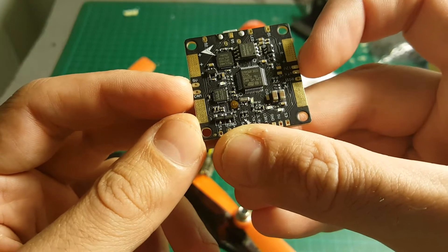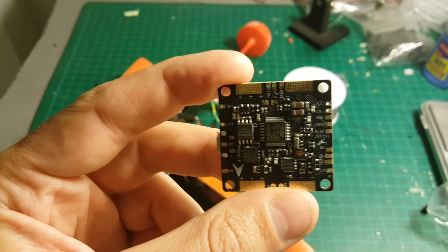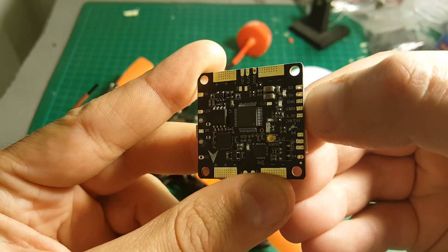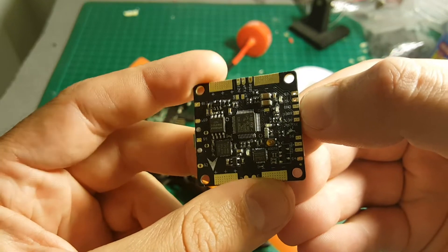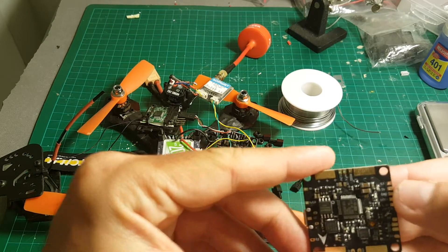There are 5V and 12V ports — I think this is something new; they changed the position in the newer version. My SBUS receiver is going to be connected here: 5V, GND, and UART3 RX. They also added a GND here, which wasn't present before — I had to wire it to another GND. So it's better now, it's connected right here.